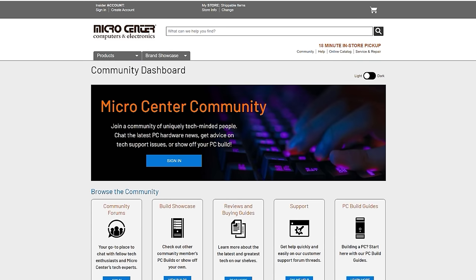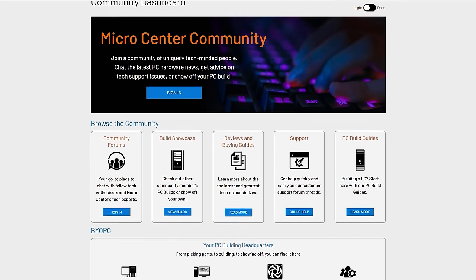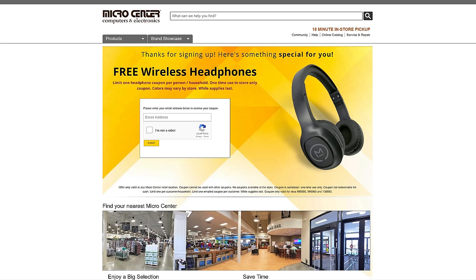If you need help deciding what parts to put in your new custom gaming PC, join the new online Micro Center community — a great place to discuss tech with other enthusiasts. Micro Center is offering a coupon code; the link is in the description. Also check the link in the description for a free pair of wireless Bluetooth headphones for new customers only, no purchase necessary. This is a limited-time offer, valid in-store only, one coupon per customer.